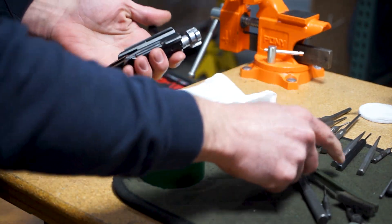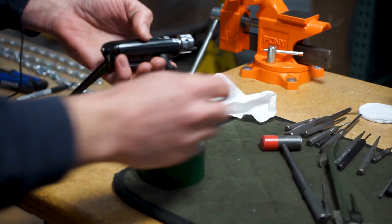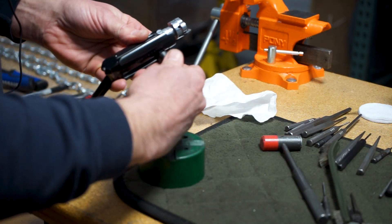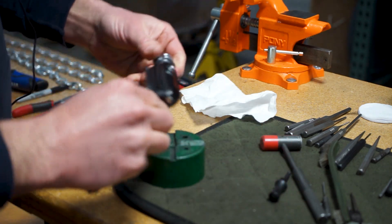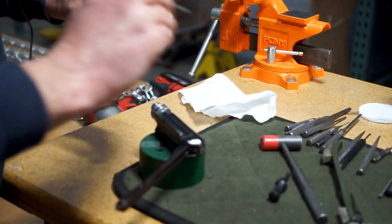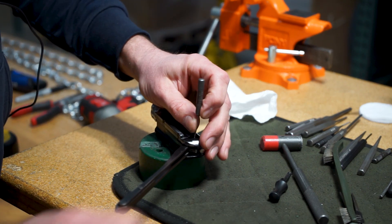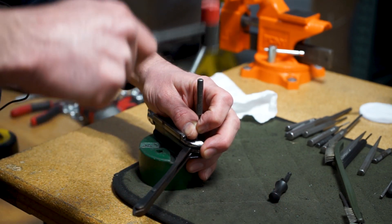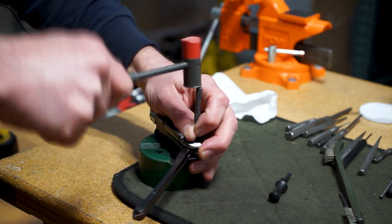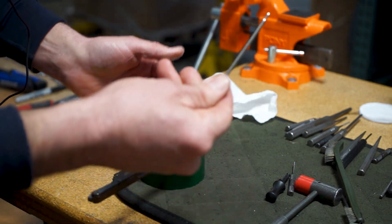If there's something heavy on there, you can go ahead and hit it with a soft brush. Next, you're going to want to remove your charging handle, then set it charging-handle-side down. Find a punch that fits into the upper hole here and drive the firing pin retaining pin out — just like that.